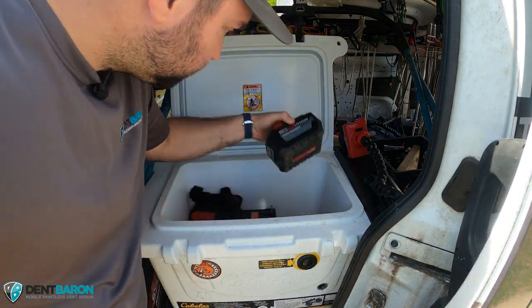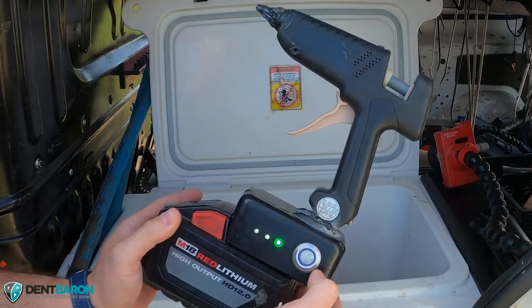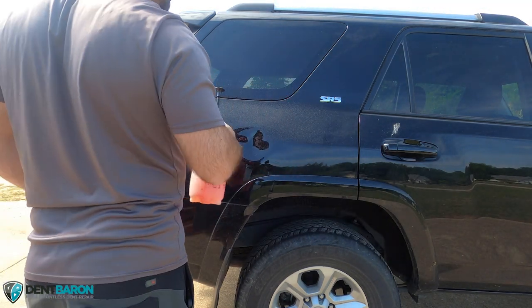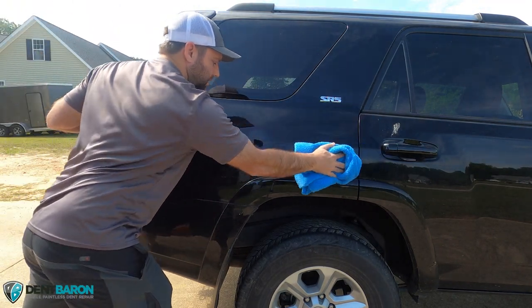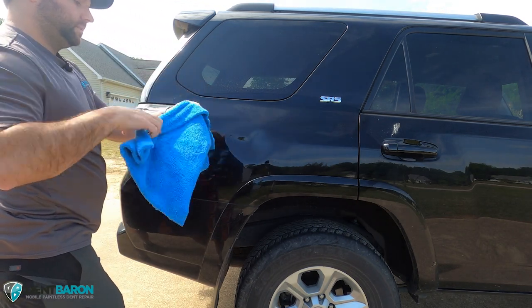Got the aluminum glue gun here, the M18 12-volt battery — that thing lasts forever. Just cleaning the panel off here, getting it nice and clean so we can take any fingerprints, grease, anything off the panel so we can see exactly what's going on.